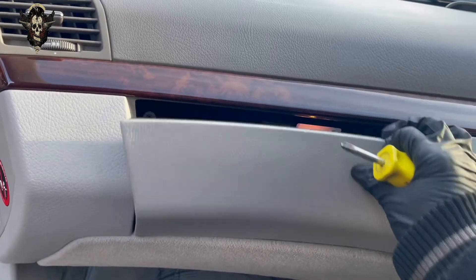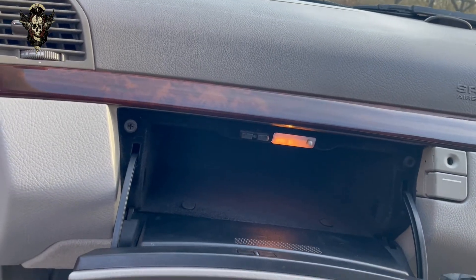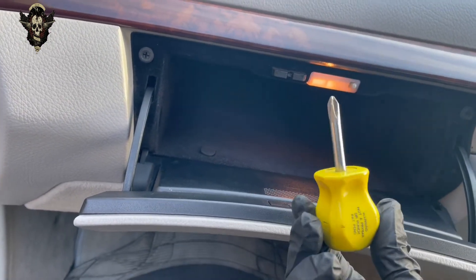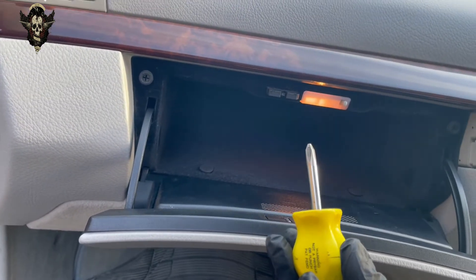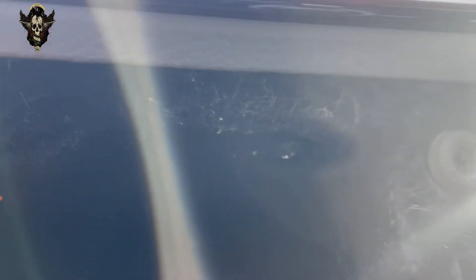So if you get this open, you will find four Phillips screws. So we need something small like this little Phillips screwdriver in order to remove those little screws. You will find one there and another one on that side there.